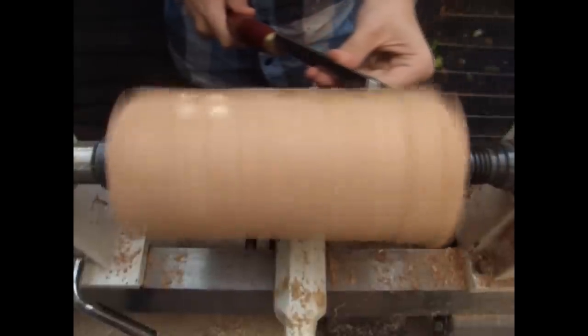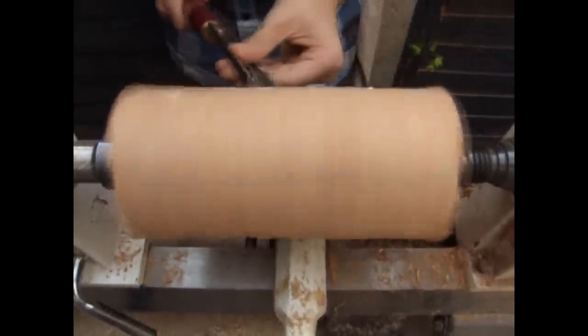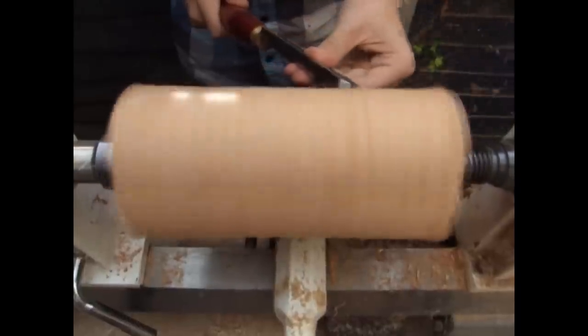I started by mounting a block of cherry between centers. I'm just using a roughing gouge to get it down to a cylinder.